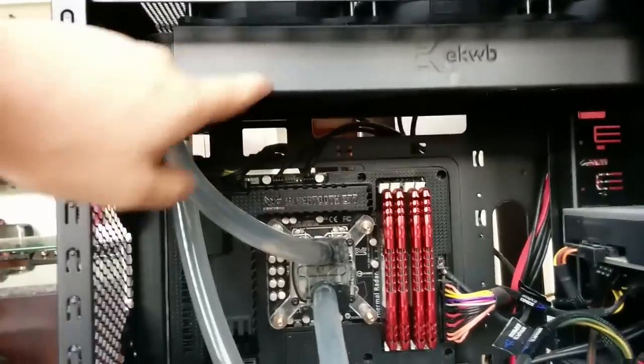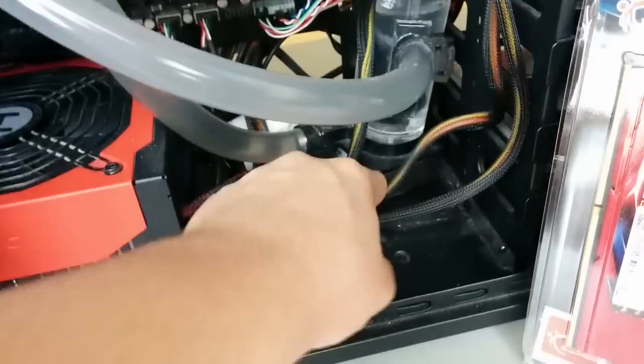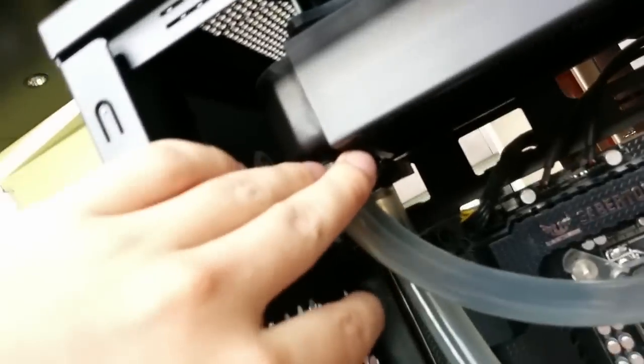We have to take out this massive radiator you guys can see up here. It connects to three fans on the top. And then we're also going to have to take out what's right here, which is called the reservoir, which holds the water and then the pump. And then all the clamps going on to all of our water cooling, the CPU block and then the radiator up here.